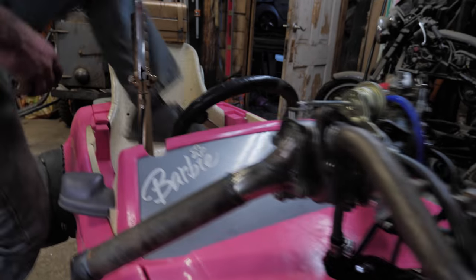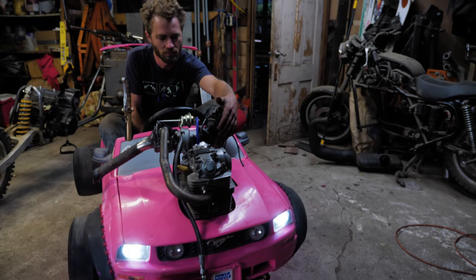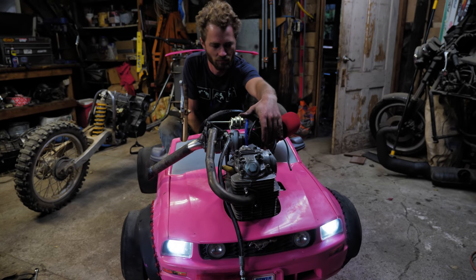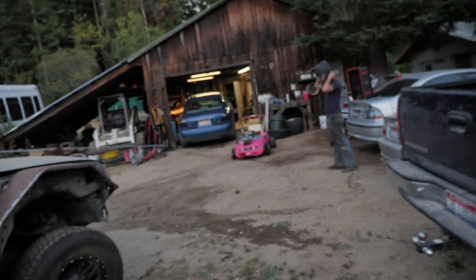It's ready for a test run. We're gonna take it out on the driveway for a few laps and see if she's ready to rock and roll. Then we're headed to the Oregon coast, and it's gonna be ridiculous. Boy, I hope this works.